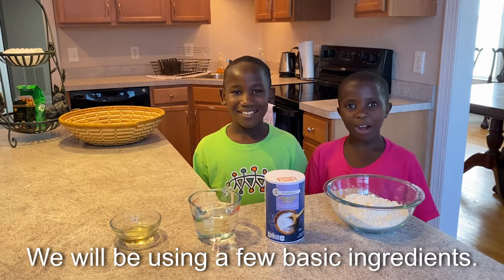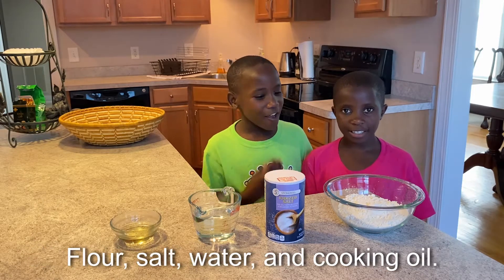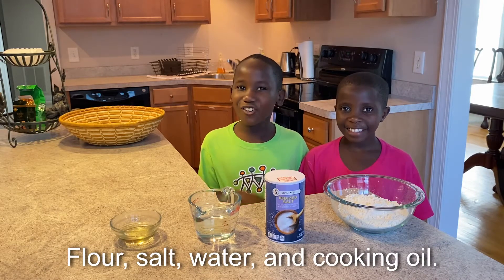We will be using a few basic ingredients: flour, salt, water, and cooking oil.